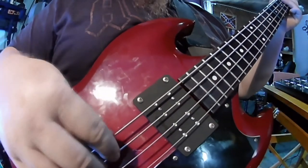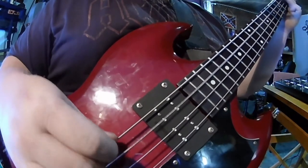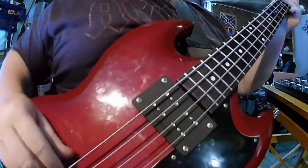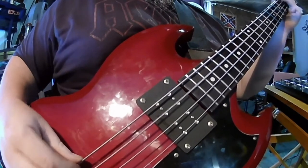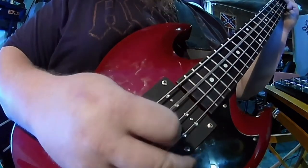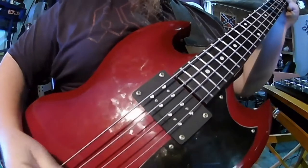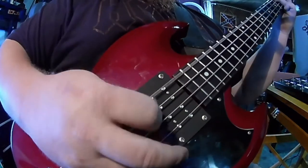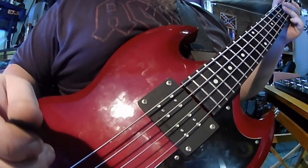And then we'll go about halfway between the pickup and the bridge, and then next to the bridge. And now the pick. Just sounds good everywhere you play it.